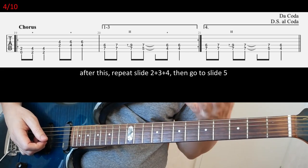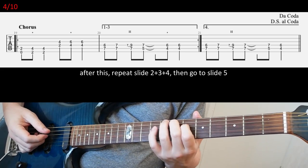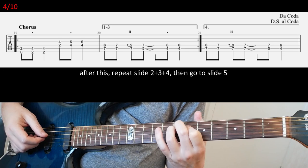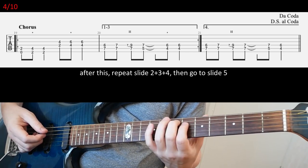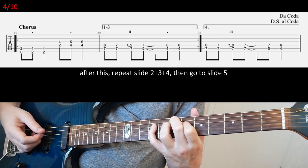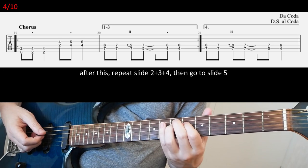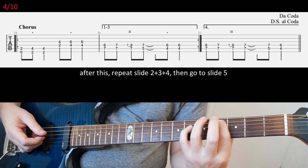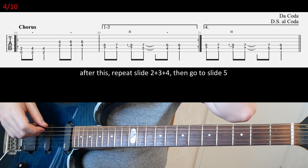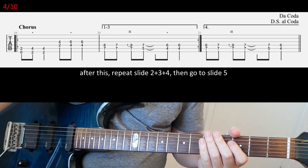And then you're gonna go to fifth fret power chord, and then fourth fret power chord twice — the first chord staccato. So all together really slowly. Then repeat the whole riff but you're gonna have a different ending in the final bar, so that comes in at the fourth repeat of this riff. The first three chords are the same as before, but instead of going to the fifth fret power chord, you're gonna play seven and seven. And then you go to fifth fret power chord going to fourth fret power chord. After this you repeat slides two, three, and four, and then you go to slide five, which is a break riff.